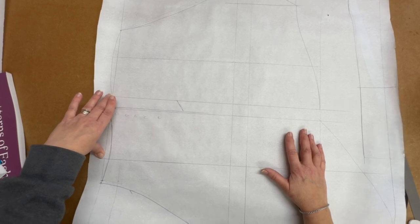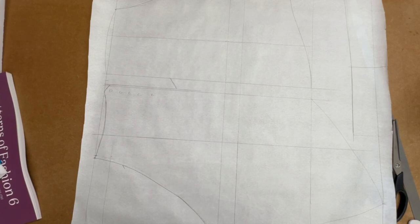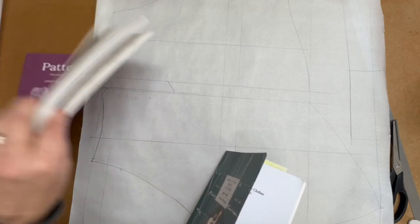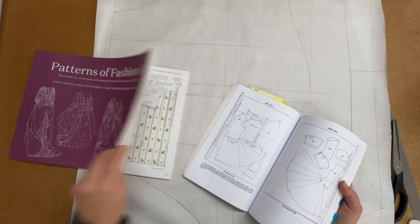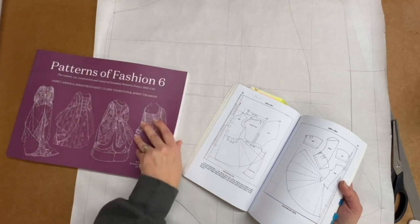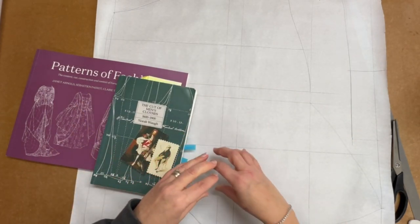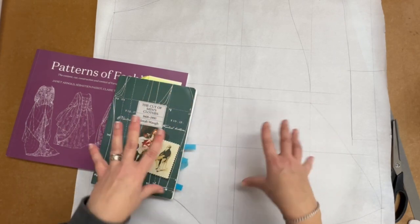So rather than try and redraft it completely, I'm going to do something which is often recommended in books like this. Books that give you some kind of pattern on squared paper - as the historical school of historical dress does, and as Janet Arnold originally did with her books - often suggest that you trace the pattern and then you explode the pattern and square it out to size it up. So I'm just going to show you how to do that.